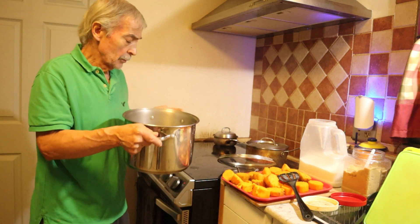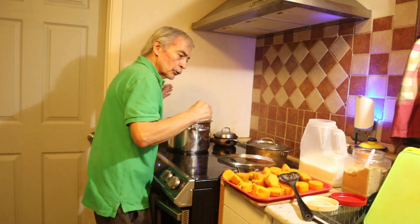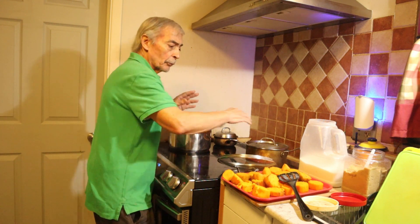I have the water. The water has some of the sweet potato taste in it, so I'm going to use it to make a syrup with this water.